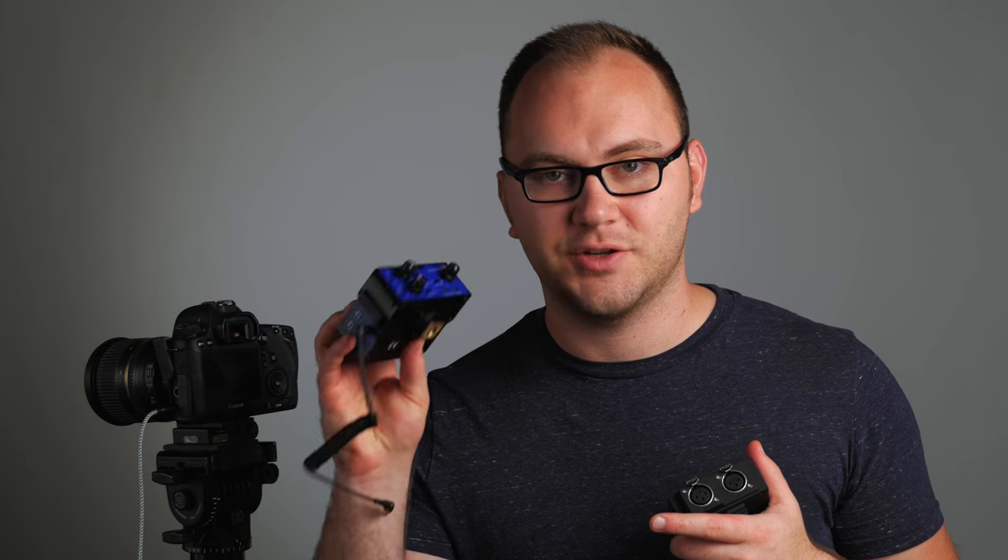The next preamp in the lineup is the BeachTek DXA Micro Pro. This thing is loaded with features — it has XLR, three different inputs for 3.5 millimeter, a built-in headphone amp with a knob. It's a beast of a little device, really strong and very well made. This comes in at $142. I do have a review on this as I do with many of these; you can find all that in the description.